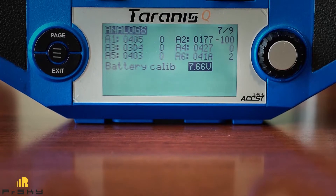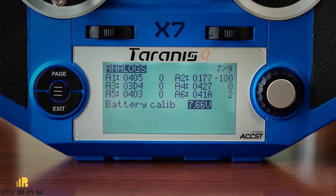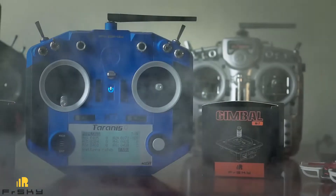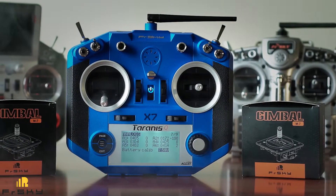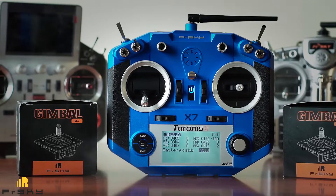First of all, we want to mention that there is nothing wrong with the stock regular gimbals. They work great, have good centering and hardly noticeable — if not nonexistent — center jitter. They calibrate precisely and so on. But when compared to Hall sensor gimbals in real life, it becomes apparent that the M7 aluminum block doesn't allow any twist, has a more tight feel, and they are way smoother. That's why we are upgrading.